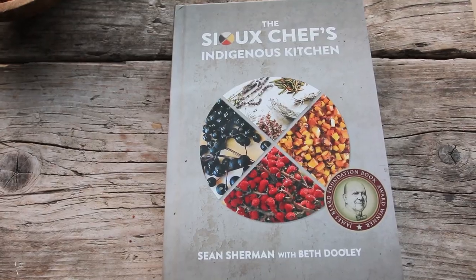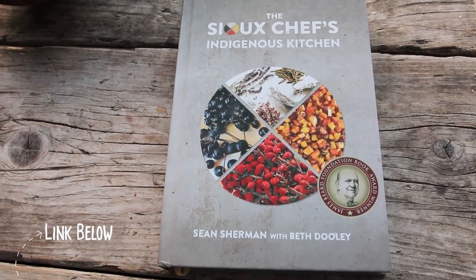Hey everyone, November is Native American Heritage Month, and this year I have opted to cook a recipe from the Sioux Chef Indigenous Kitchen cookbook again. I did a big series on Native American cuisine last November, so I will put the link down below.